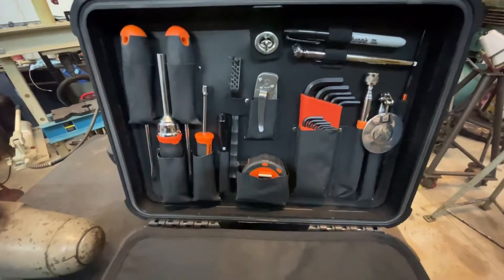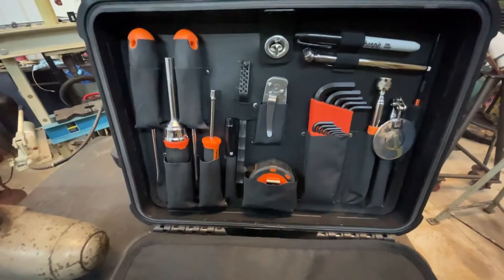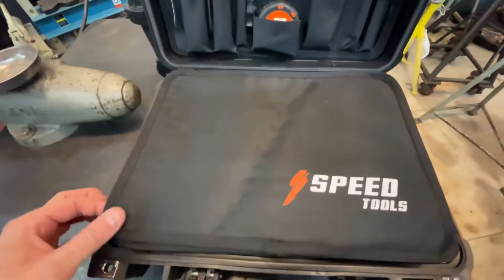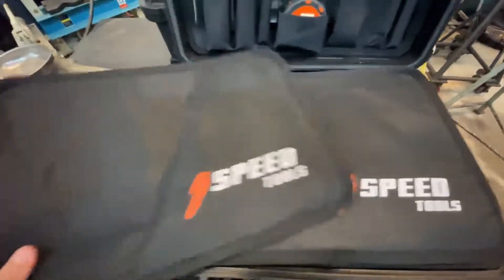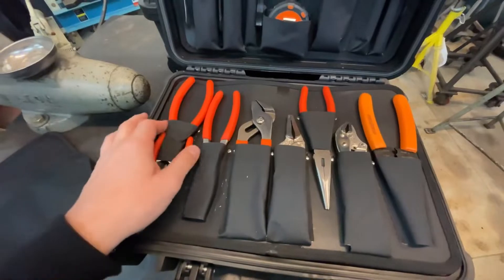Just like the larger Speed Tools toolkit, everything has its place. The kit comes with two canvas pads, but I'd recommend taking one of them out as it makes the case a little bit easier to close. There's also a palette of Speed Tools pliers.